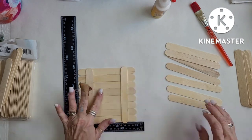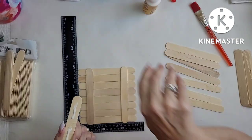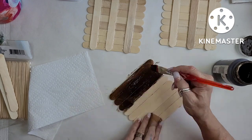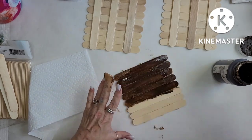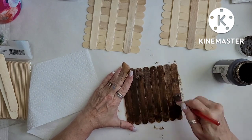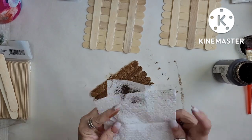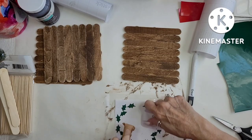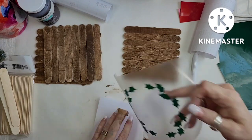I just took some Dollar Tree popsicle sticks — I used maybe a package, not even a full package. I got these last year when they were only a dollar, so this is going to be less than a dollar for these three little pieces that will hang together. I'm making a little palette and using Waverly's Antiquing Wax on them. Then I cut some stuff out of my Cricut, and this is going to be a wreath.